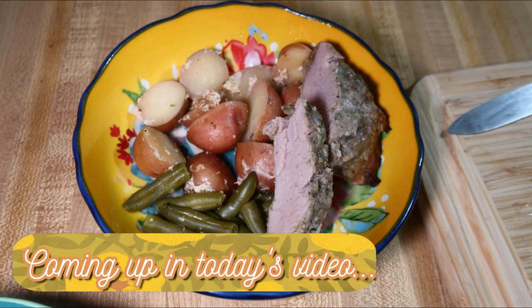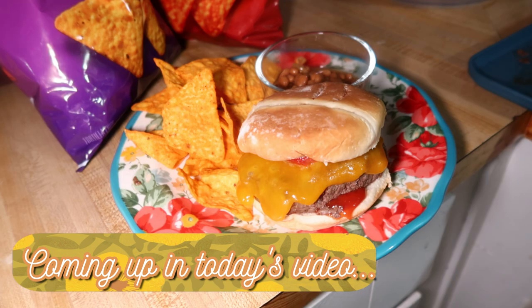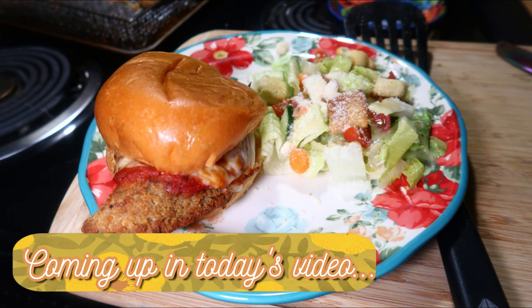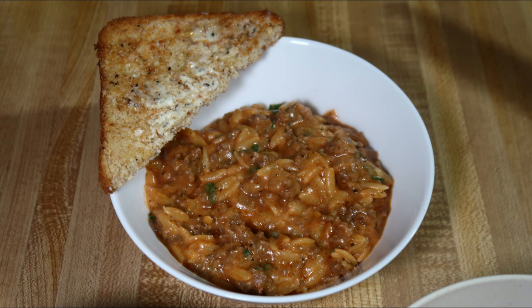Hey friends, happy Sunday and welcome back to another week of What's for Dinner. If you're new here, hello and welcome. I'm Taylor, a stay-at-home wife and mom, and I share these What's for Dinner videos every Sunday to hopefully give you some new meal ideas and motivate you to cook more for your family. I started doing these videos over five years ago, and I've got some really yummy dinners to share with you this week, so let's get into it.